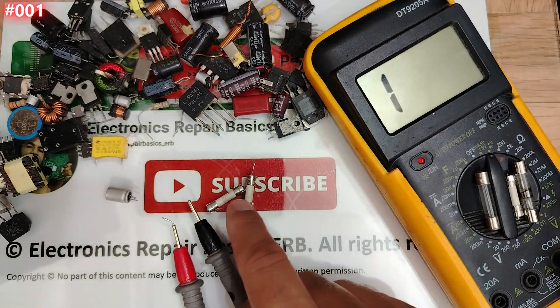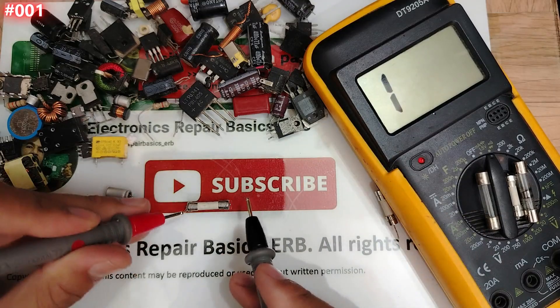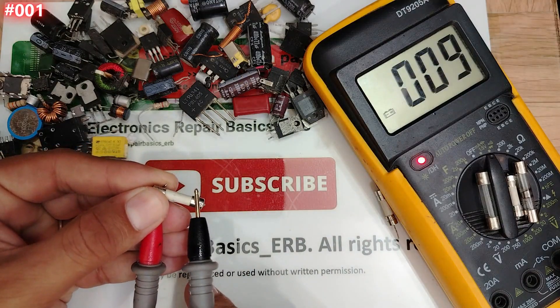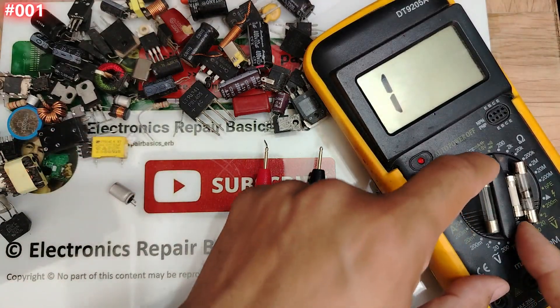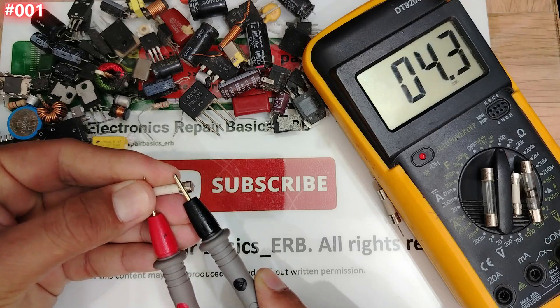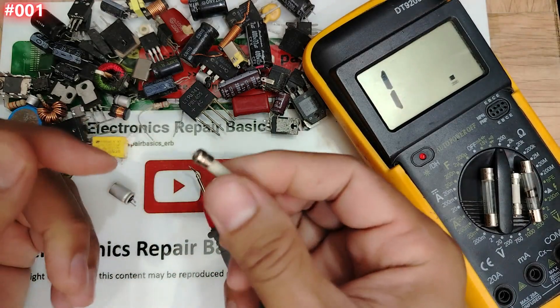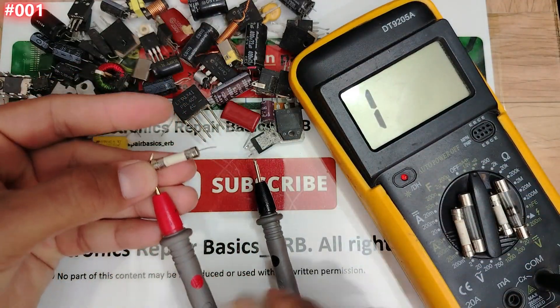Let's check these two remaining fuses before moving to the board. Testing this one — good, amazing! This is a good fuse. Switching to ohm mode: we're getting about three ohms — three point one, two point eight, two point seven. This is a good one.